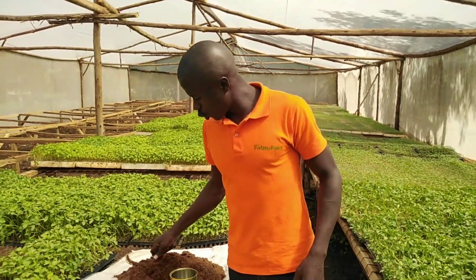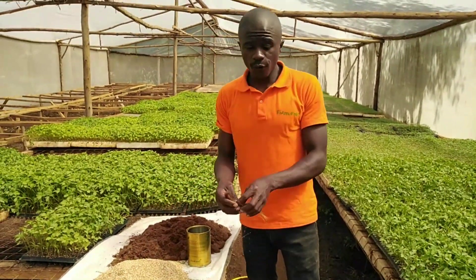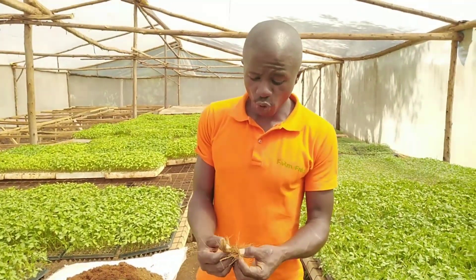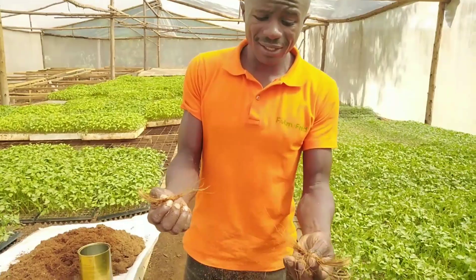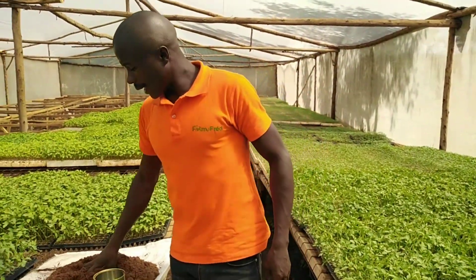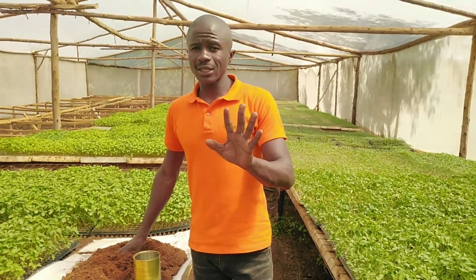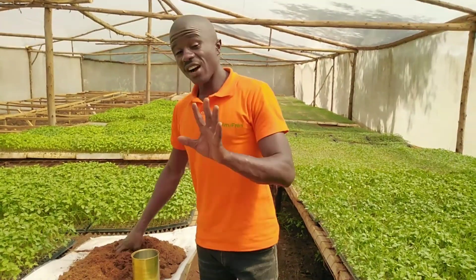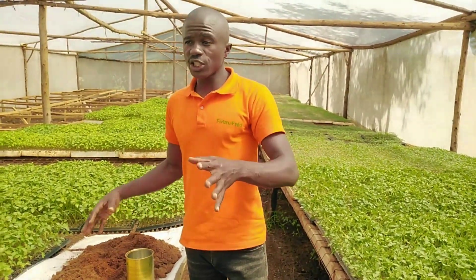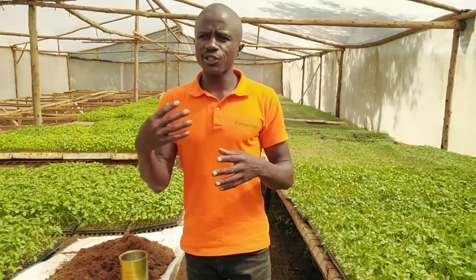Once you have these two growing medias, by the way, coco peat is a byproduct of coconut — as you can see, it's extracted from coconut. We have two types of coco peat that are currently in the market: we have treated coco peat and untreated coco peat. Untreated coco peat comes in blocks, so you have to treat it.